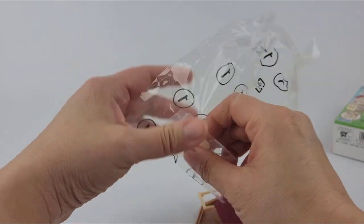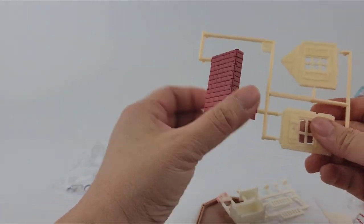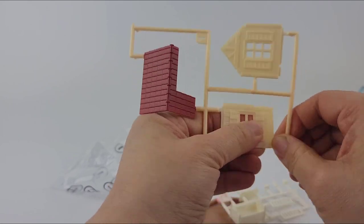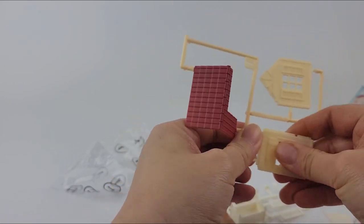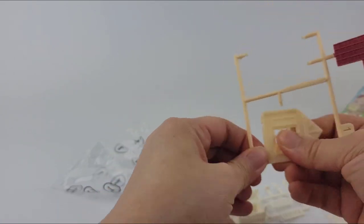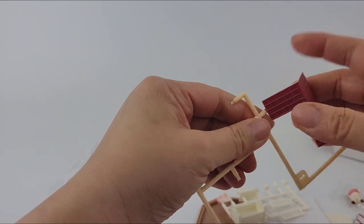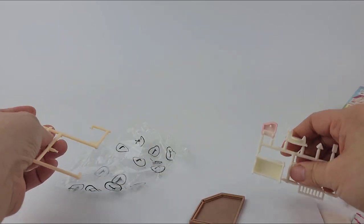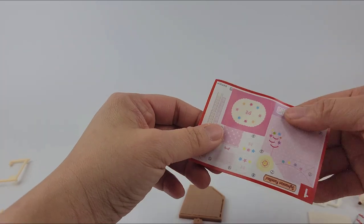Oh my gosh, the reason why they're so popular is because they're so intricate. You've got to pop these all off. The next few boxes I'll pre-pop them out so you don't need to watch me assemble them. They're so cute though — oh, little stickers!